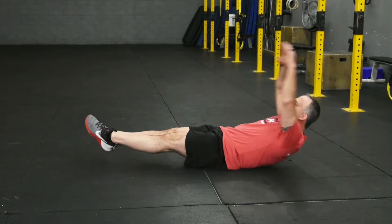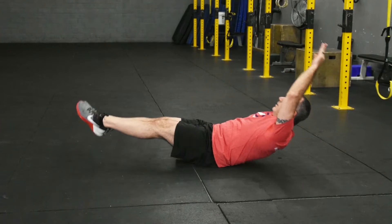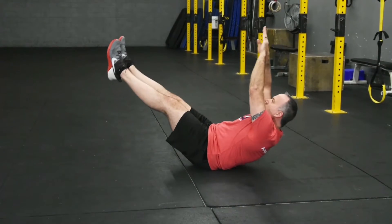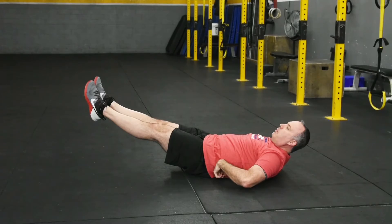So it looks like this. To make it easier, you can bring your hands and feet closer. But we always have to keep our lower back pushed into the ground. That's the Hall of Rock.